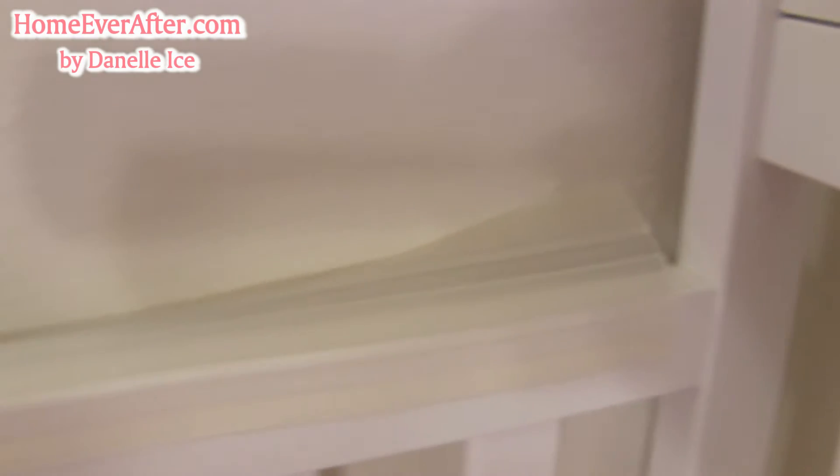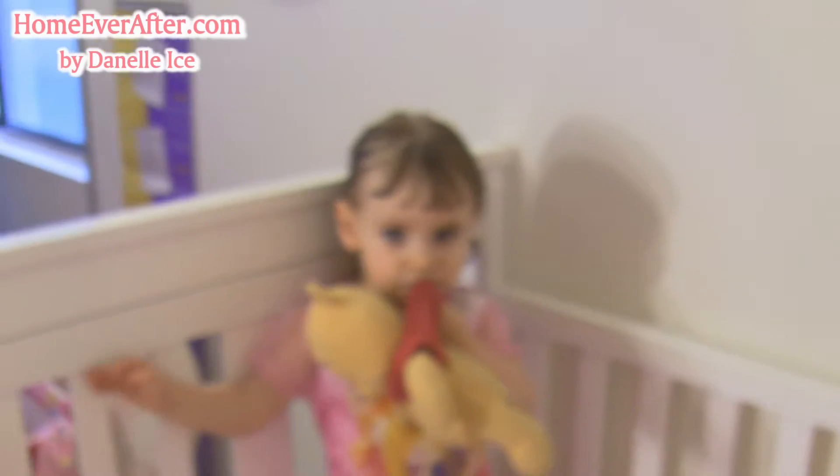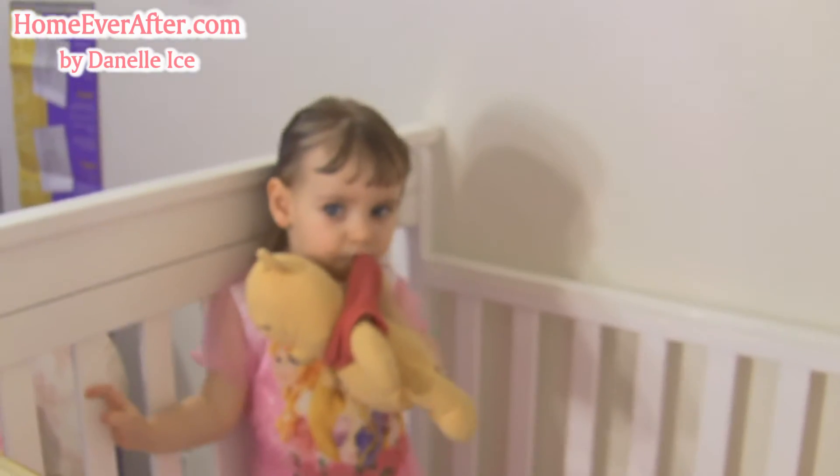Over here you can see the corner — it has never stuck, and obviously it's against the wall in the corner so she can't be drooling on it there. This spot on the rail is where she used to bite on the paint before we had the crib rail, so it's a better solution than having nothing at all, but it's definitely not ideal. So we got a new one and we're going to try that out instead.